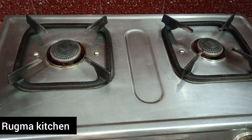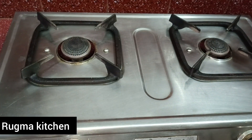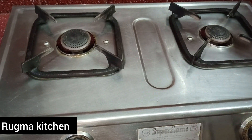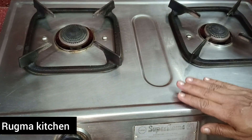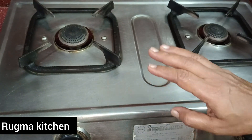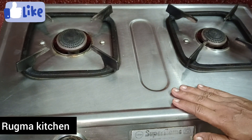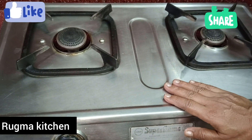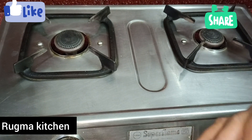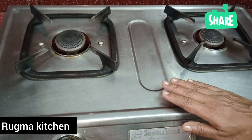Welcome back to Drinkmaakitchen. Today we have a recipe. If you have any tips, please try and subscribe to our channel.